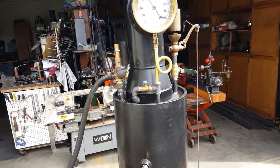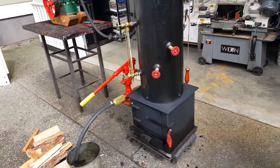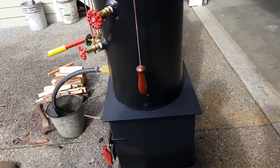The boiler is a 12-inch diameter, 32 inches tall, with 16 copper tubes rolled in. The firebox is a 16 by 16.